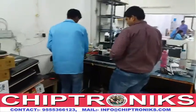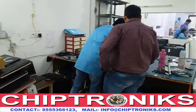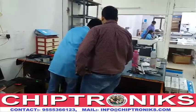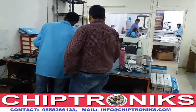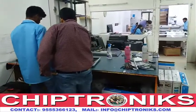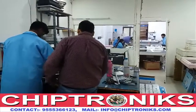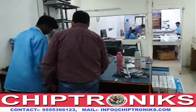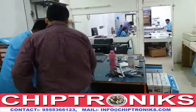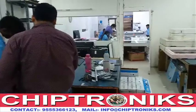This is the lab of Chiptronics. Chiptronics has mastered the complete technology to repair LCD, LED, and TFT of all brands and models. Here we are using complete machinery provided by VG IntelliSys Technology Private Limited. I will guide you through the entire process of the repairing steps — how the LCD LEDs are repaired.